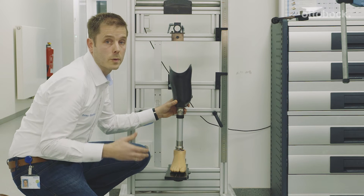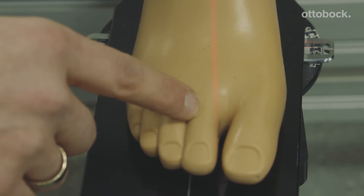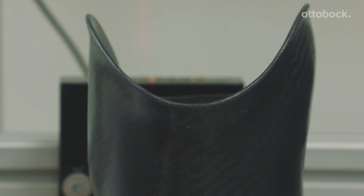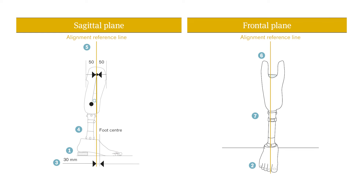Let's have a close look now at transfemoral alignment. The alignment reference line has to be in between the toes, has to touch the lateral edge of the patella, and that's your final frontal plane. For the sagittal plane, just follow the standard alignment recommendation for a transtibial alignment. For further information, please check the alignment guide to achieve an optimal result.